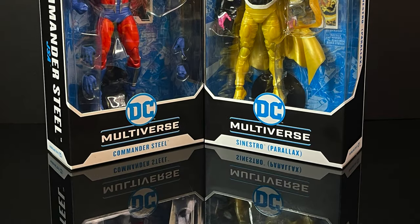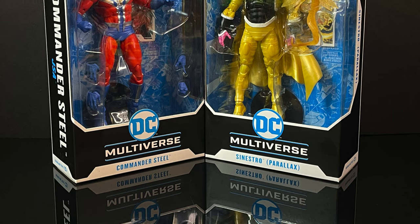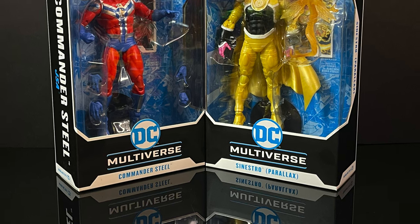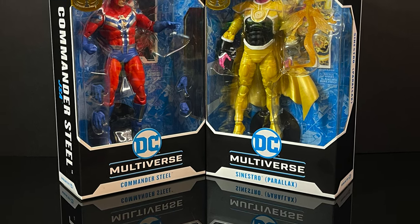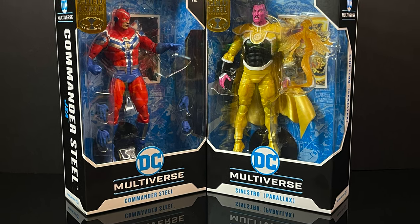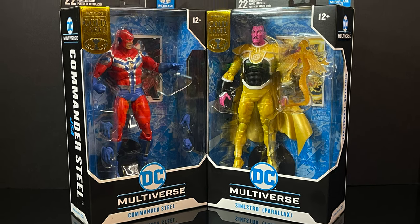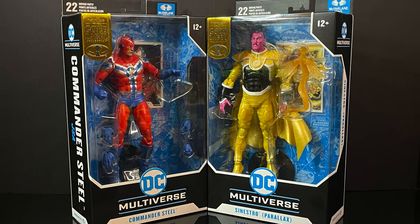Heyo, welcome back everyone, Toyshiz here, and I am back again for yet another McFarlane Toys DC Multiverse video. Today we're heading to Target for two brand new gold label store exclusives in the form of a hero and a villain — that's a nice pairing if you ask me.